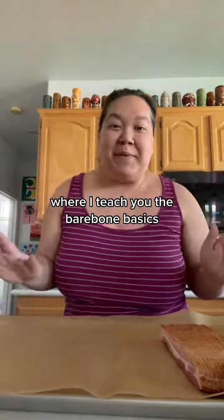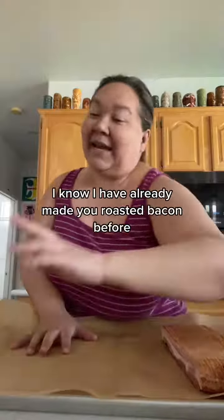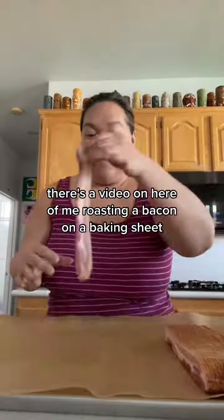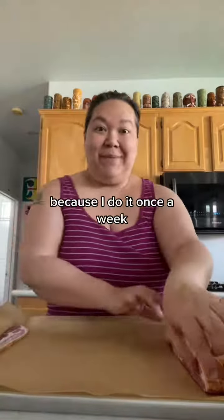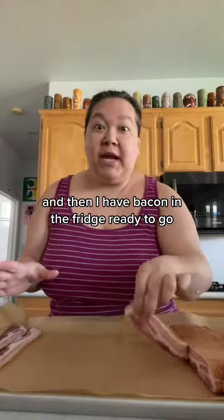Welcome to Kitchen Basics 101 where I teach you the bare bone basics as if you have never cooked a day in your life, from the perspective of a mom. I know I have already made you roasted bacon before. There's a video on here of me roasting bacon on a baking sheet, and I'm going to do it again this morning because I do it once a week. Then I have bacon in the fridge ready to go.